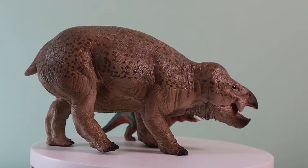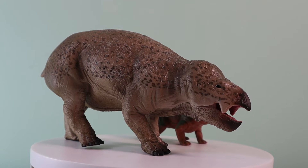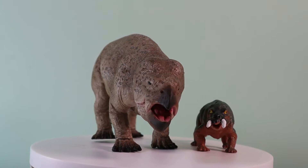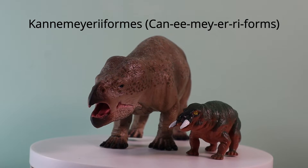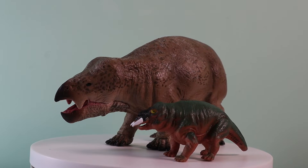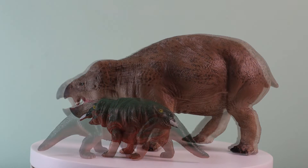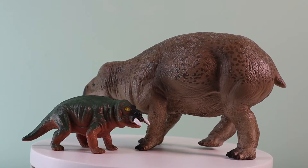Fans of the Dicynodontia are spoiled for choice — there's the Collector Deluxe Lisowicia bojani and also a Placerias figure to add to your model collection. Both Lisowicia and Placerias belong to the same branch of the Dicynodont family tree, the clade Kannemeyeriiformes. They are distantly related, although ironically Lisowicia lacked tusks — the anatomical feature that gave the Dicynodonts their name. They are part of the last lineage of these types of proto-mammals. Placerias, and most certainly Lisowicia, were examples of a dead clade walking.